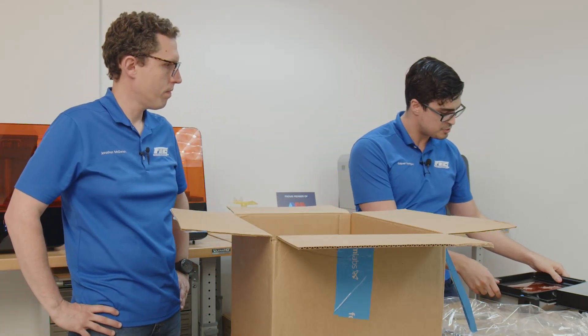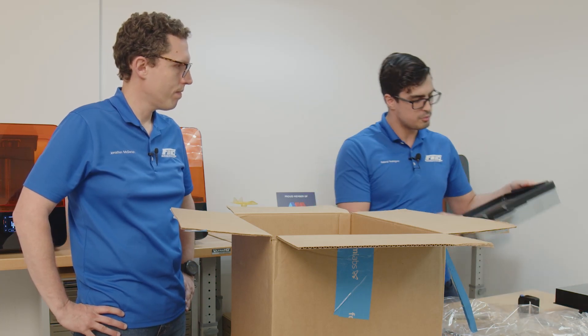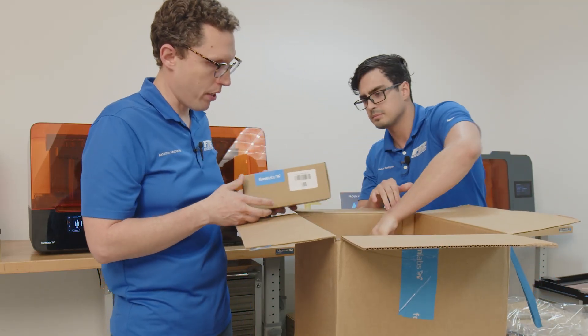Kind of looks like a combination between a Form 2 and a Form 3, even with the tanks themselves. I remember the Form 2 had the lid placed on top — this is very similar to the Form 2 in the way that it's stacked. So we got additional build platforms, we got additional tanks, just so we have some more to get going with.